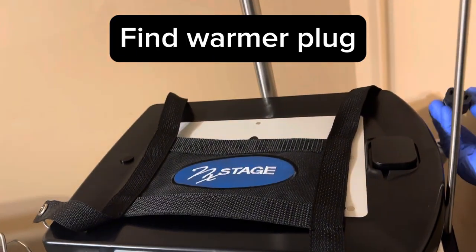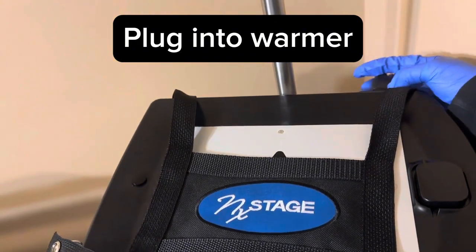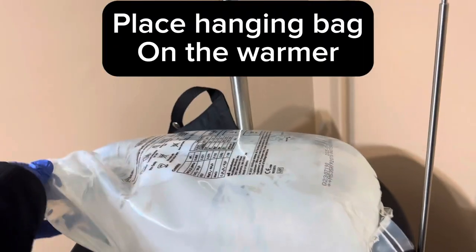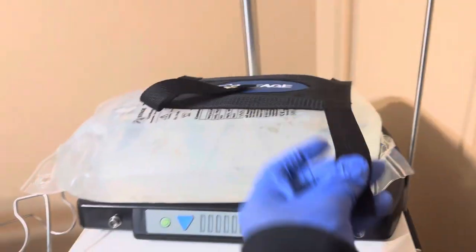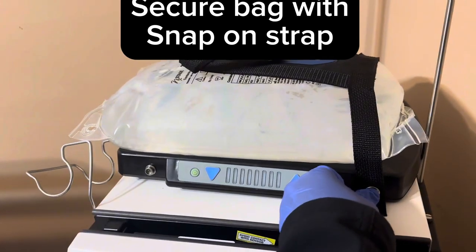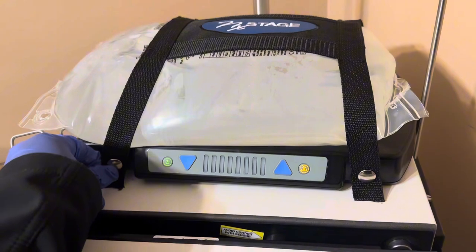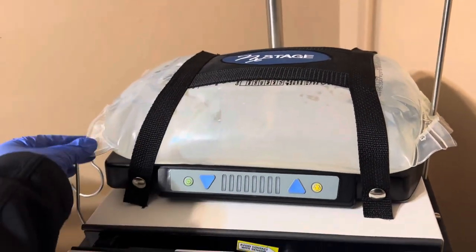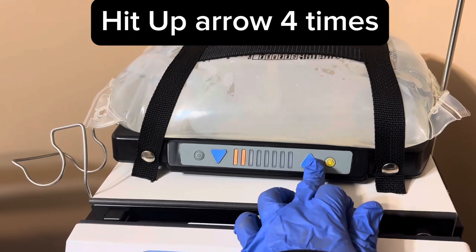Find the warmer plug and plug into the warmer. Place the hanging bag in the warmer and secure the bag with the snap-on strap. Hit the up arrow to set the times.